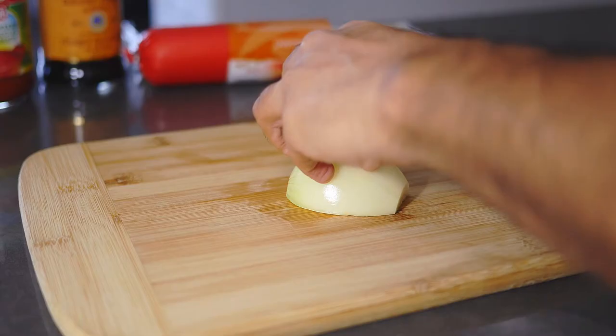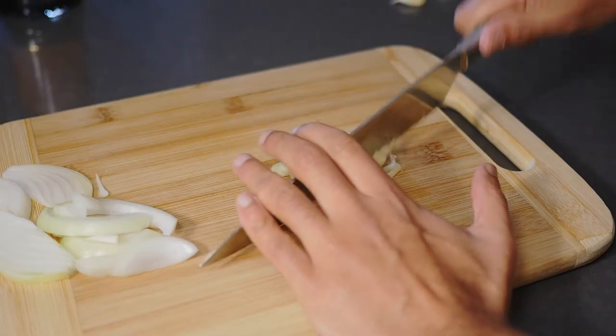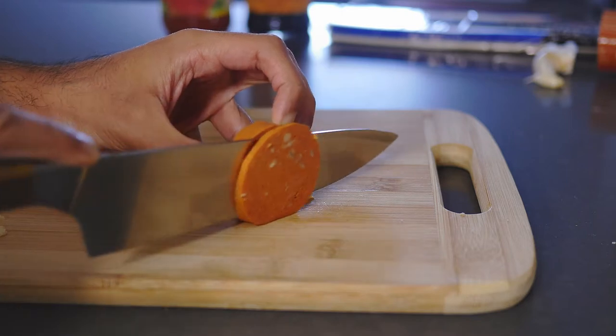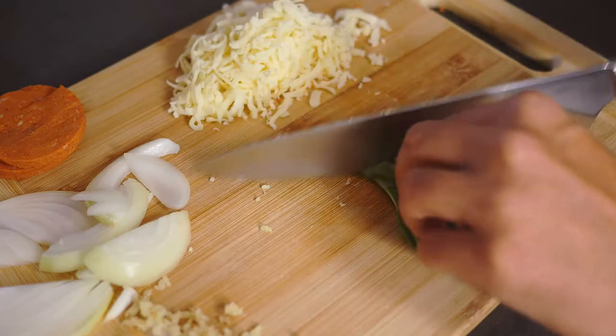Start by thinly slicing up half an onion, then mince up a clove or two of garlic. Slice off four slices of salami, then grate two big half rolls of cheese, and then roughly chop up some basil.